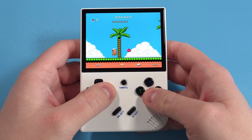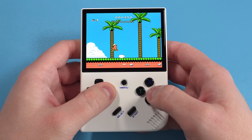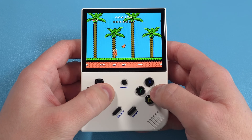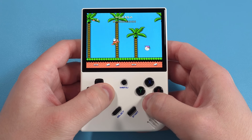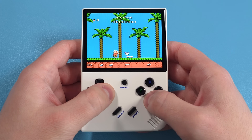On the performance topic, personally I see both of these devices as PlayStation 1 and under. I don't think you'll have a good time with Nintendo 64, PlayStation Portable, or Dreamcast. So if you look at it from that perspective, either of these custom firmwares are more than fine, and you shouldn't have an issue with either — it'll just come down to personal preference.